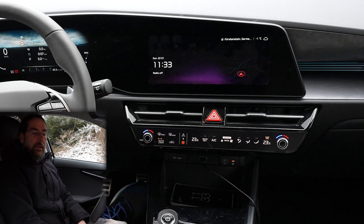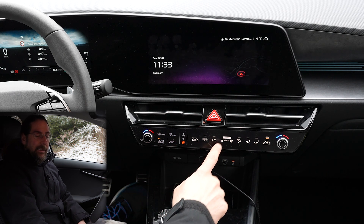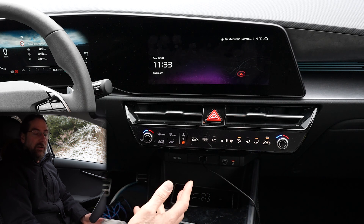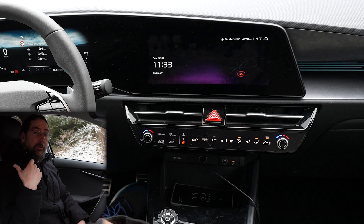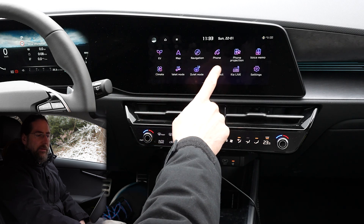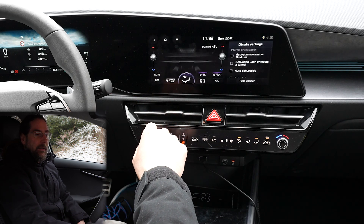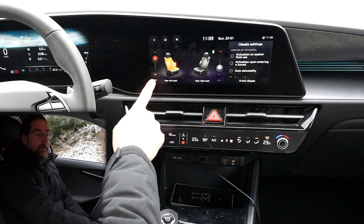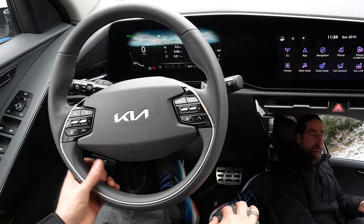When you preheat the car the climate goes into auto mode. If you don't like that — like me — every time you get in the car you have to redo the settings. For the rear seat heating you have to go into system, then climate, then rear warmer, and then you can turn them on. They have two steps.